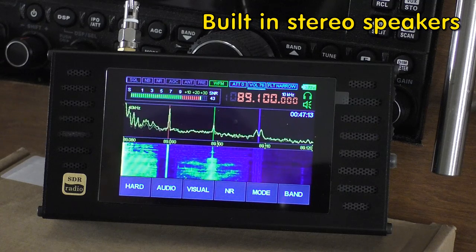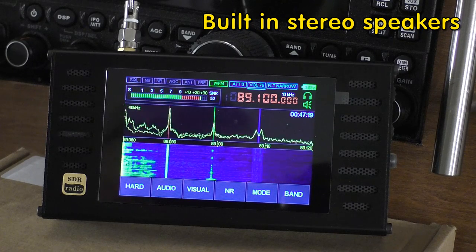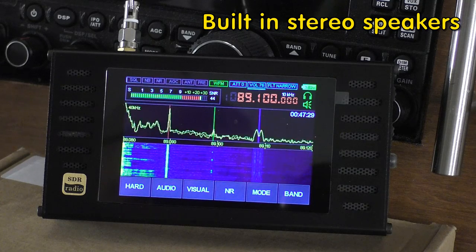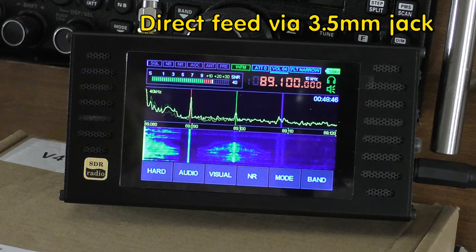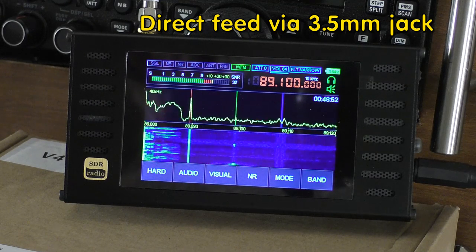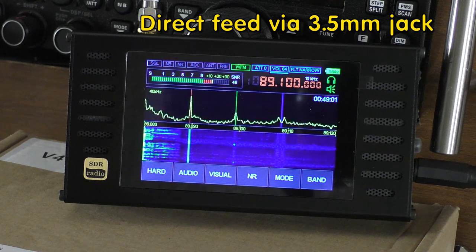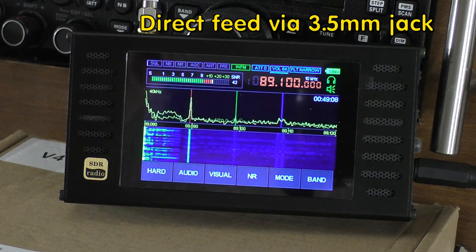[FM radio broadcast demo — BBC radio call-in show playing through the Malachite V4's built-in speakers, featuring a music quiz segment with callers answering questions about Alice Cooper's 'School's Out' (1972) and Lipps Inc's 'Funky Town' (1980).]